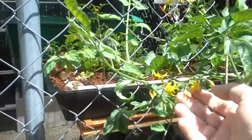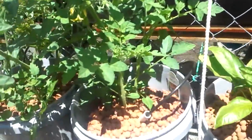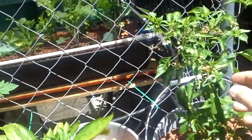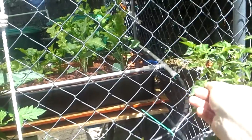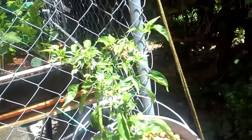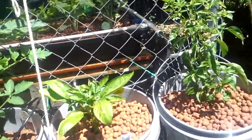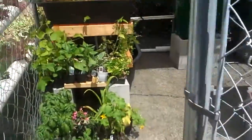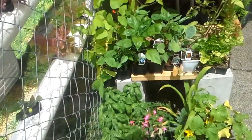We've got tomatoes starting on several of these here, so we're happy with these things moving along. The golden bell peppers are kind of moving slowly — this guy keeps flowering and the flowers never seem to catch. On the cayenne pepper, nothing's going on there. We've got another one on the inside, so we're not sure what the issue is with getting those things pollinated.